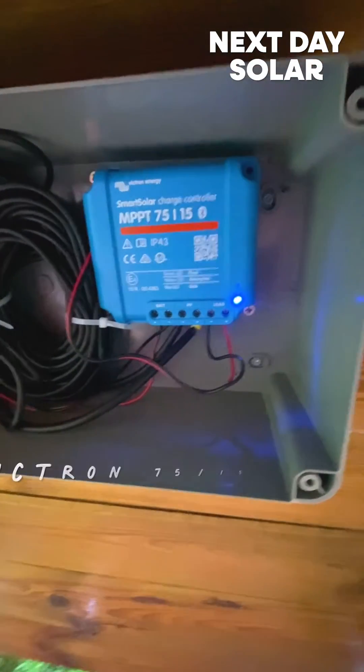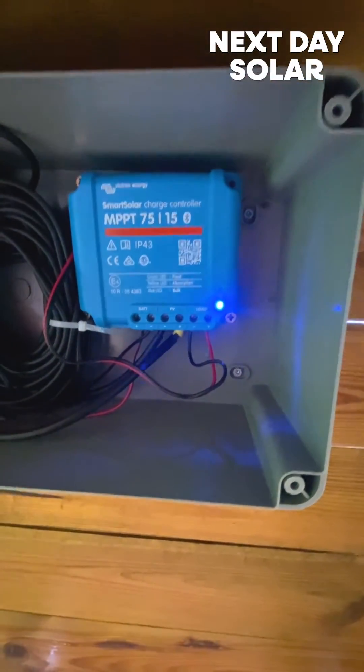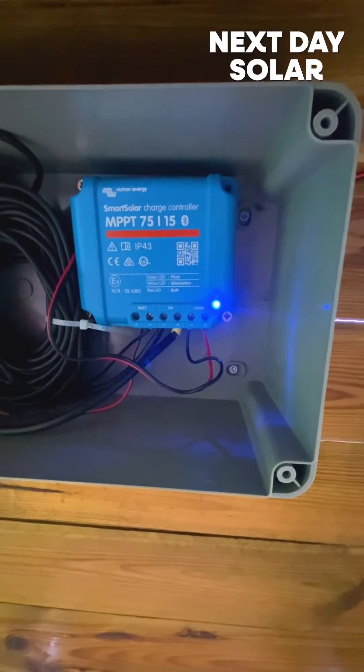So I've gone for something a little bit smaller — the Victron 7515. The 75 stands for voltage input and the 15 stands for charge current, so that's a maximum of 15 amps of charge current that it can deliver to the battery.